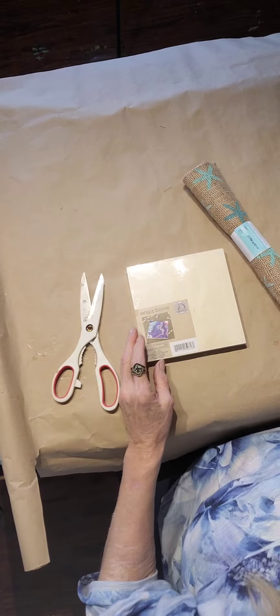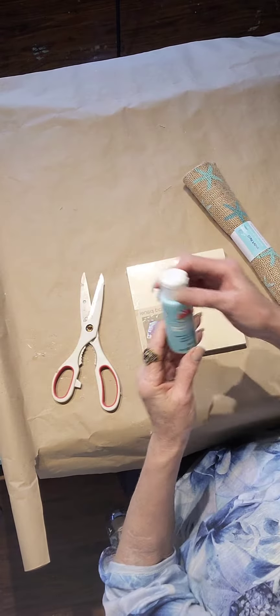Howdy, howdy. We're going to make something coastal. That's a wood panel, and that is Apple Barrel Cloudless.